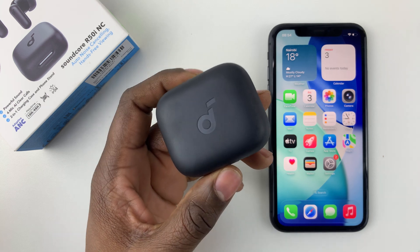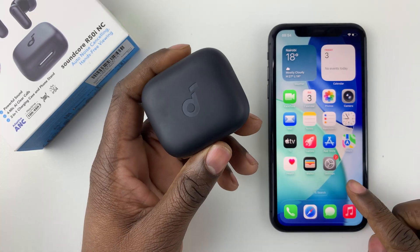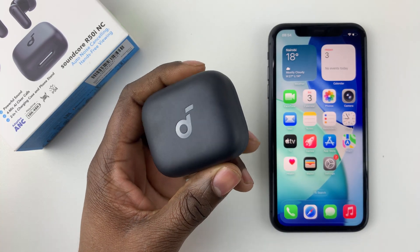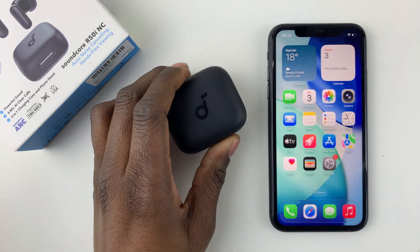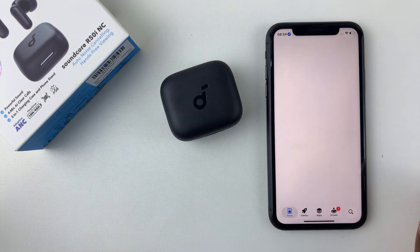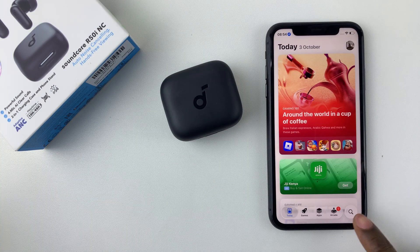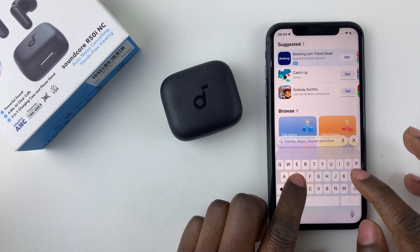In this video, I'll show you how to connect your Soundcore R50i NC earbuds to your iPhone using the Soundcore application. It's pretty simple. All you have to do is download the Soundcore application on your iPhone. Open the App Store, tap on the search icon at the bottom right corner, then tap on the search bar and search for Soundcore.